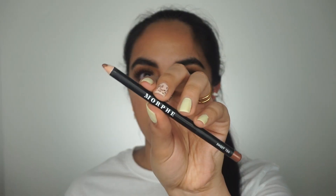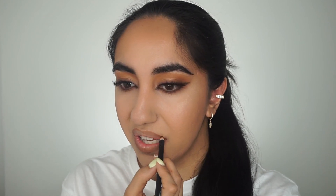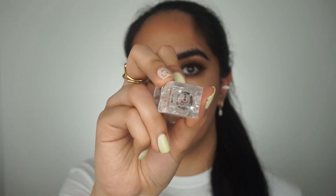I'm going to line my lips with the Sweet Tea lip liner from Morphe — this is such a pretty go-to liner. I always tend to go back to this liner and mix it with nude combinations. It's a pretty contour color, not too dark or too light, and it's perfect even if you're just applying lipstick or a gloss. Then I'm going in with my KKW Nude One lipstick — this was my first love when it came to a nude lipstick, and mixing it with the Sweet Tea lip liner is such a pretty combination on my skin tone.